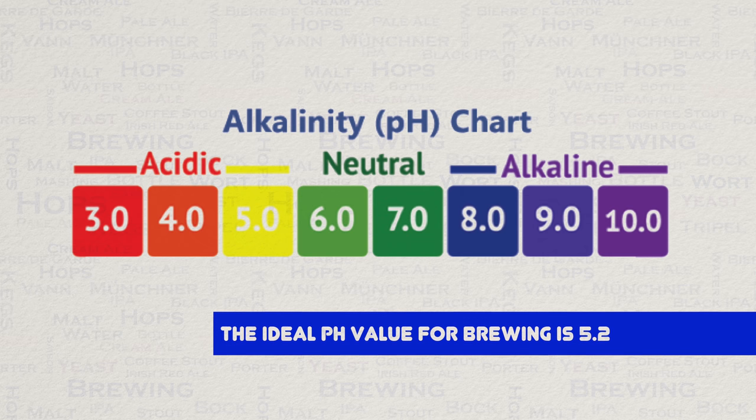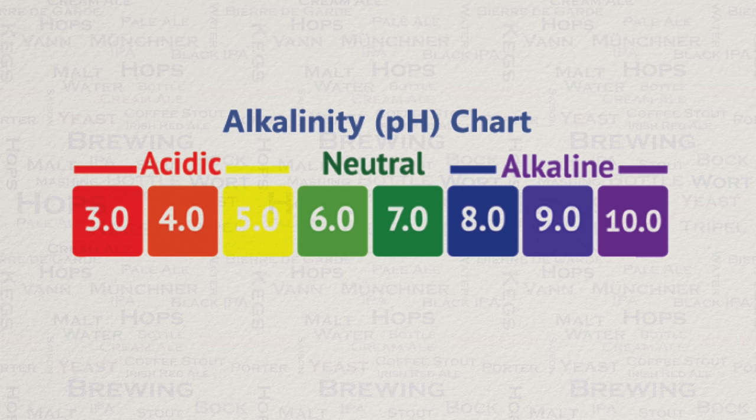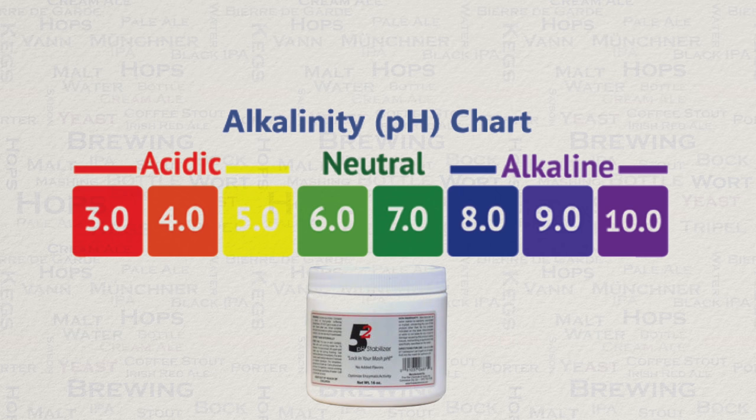The ideal pH value for brewing is 5.2. So in most waters we are really going to need to do some form of adjustment, and to do this we need to add acid to the mash to combat the alkalinity. Usually this is achieved by adding AMS or lactic acid, or acidated malt. Be aware that AMS acid will also add sulphates and chlorides, so the choice of which ingredient you want will depend on your target water profile. For those of you who find that once you have added your grains you are fairly close to that desired level of 5.2, you may well find that a simple pH lock will actually do the job.